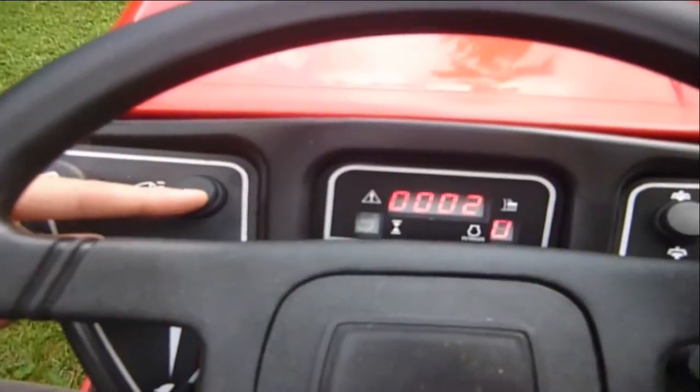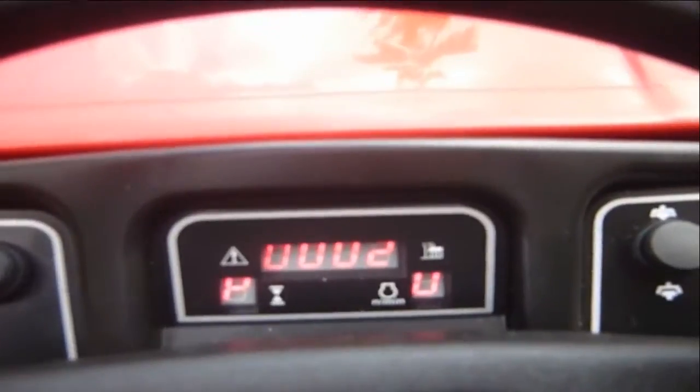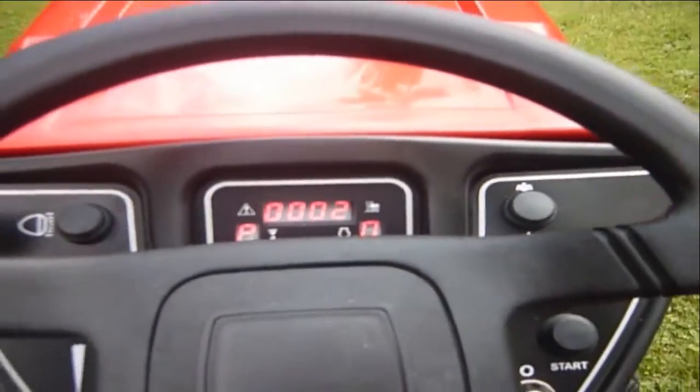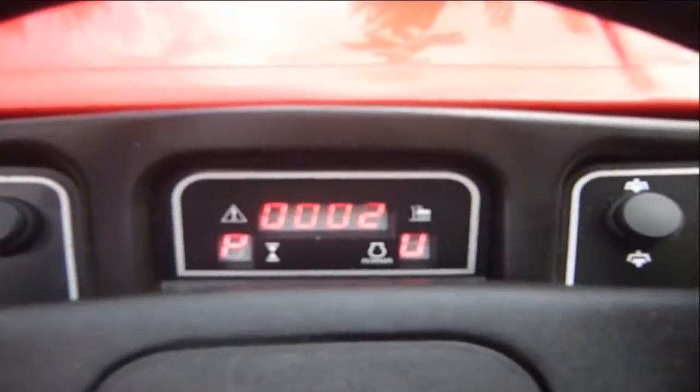There's a light switch here, and then it's got all these digital displays. It's only done two hours — it came out of the factory three days ago. So two hours; you won't see it that low again.